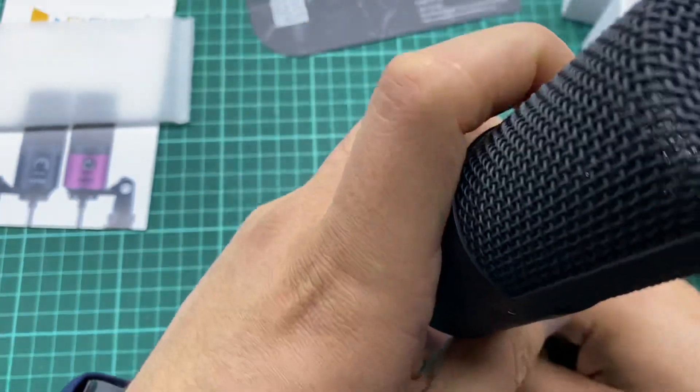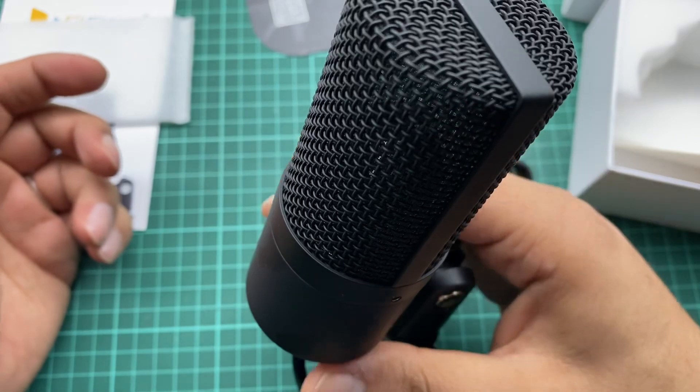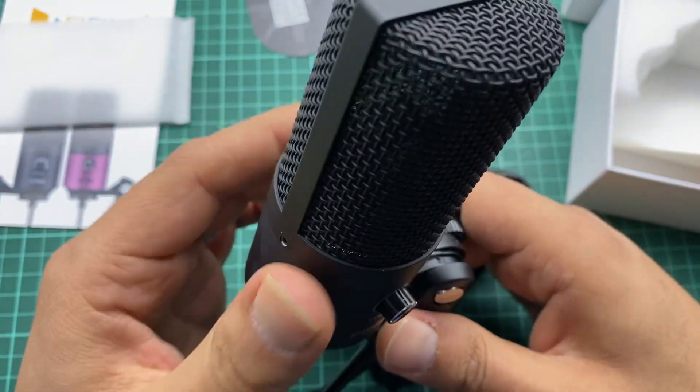This is our mic and this is the unboxing video. I will make another video in which I will show you the mic in action.